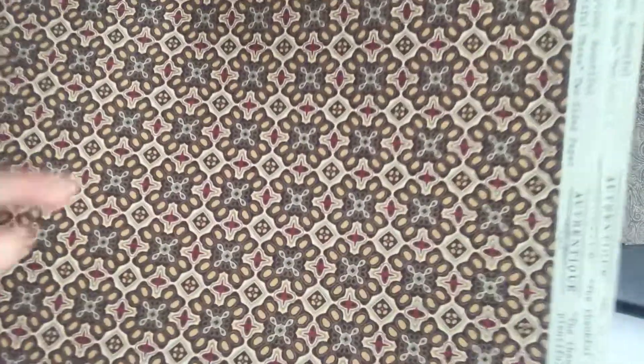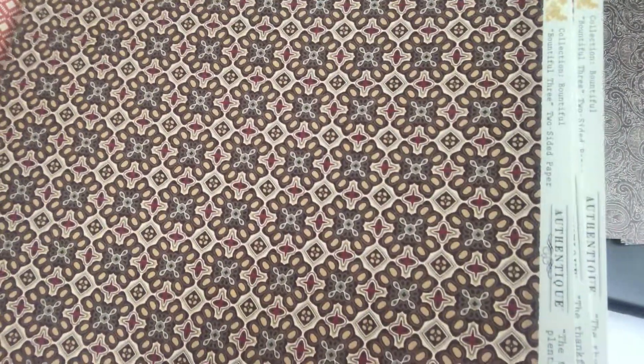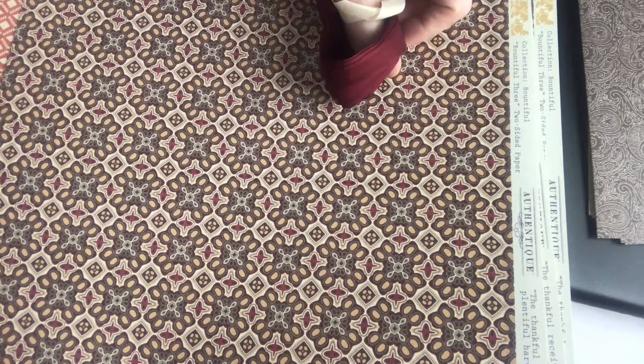Very elegant brown. We've got some more fall leaves in that mustard color. Isn't that pretty? Pair this with a burgundy for sure, or a burgundy ribbon — that would be awesome. Look at that. Awesome sauce.